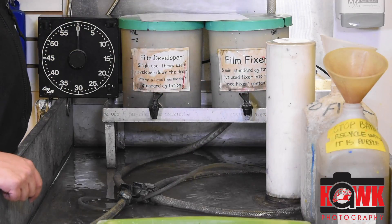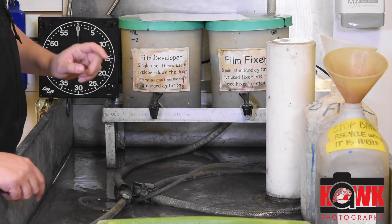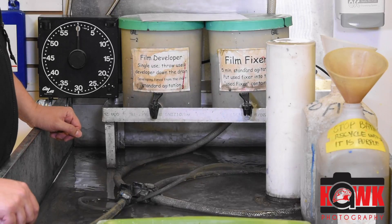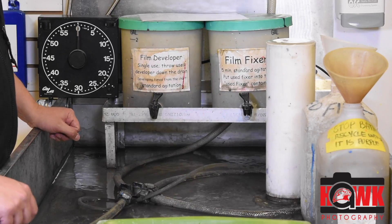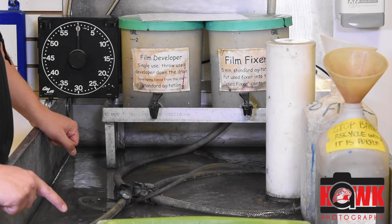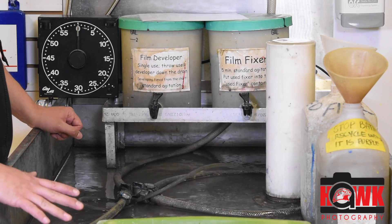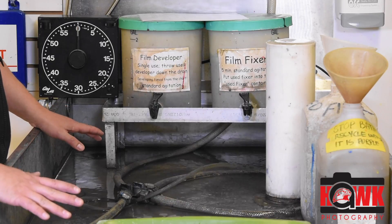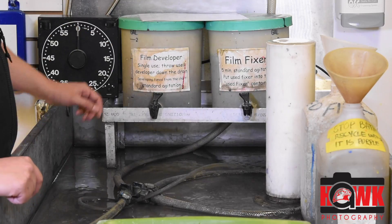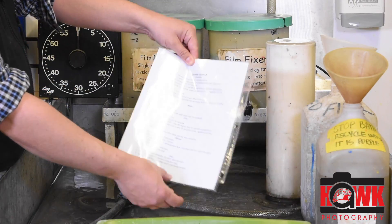I also have water that is temperature regulated at 68 degrees, so I know my water temperature is at 68 consistently. The thing you need to know about development is that depending on the water temperature, the film, and the chemicals you're using, development times will change. Everything I have here is set for 68 degree water and a working solution of the developer I just showed. I have a cheat sheet here that gives me some additional directions.